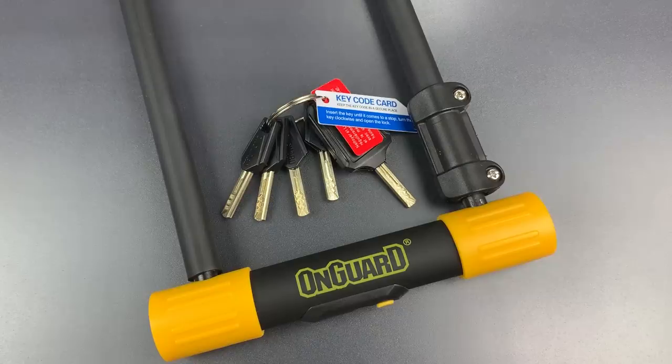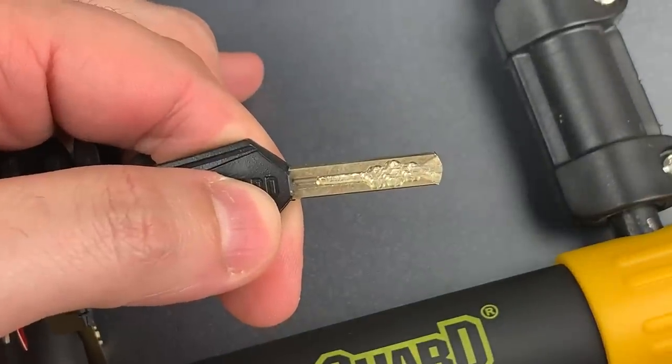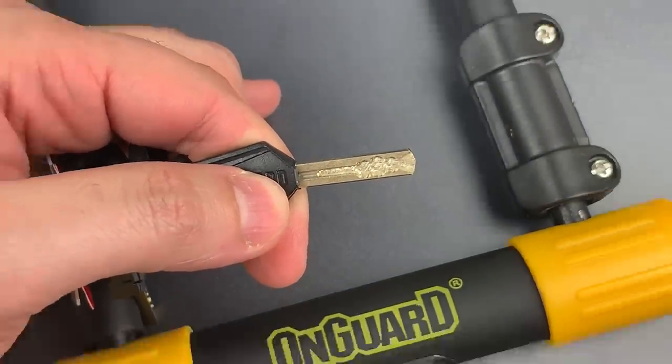Now the core that secures everything is OnGuard's normal 8 slider, 2 sidebar design. So let's see if we can pick that open.